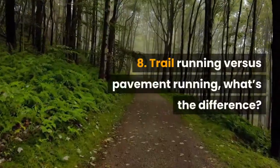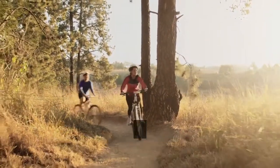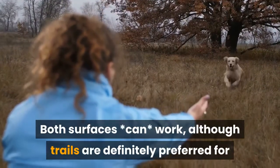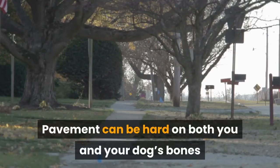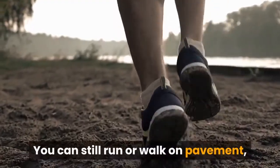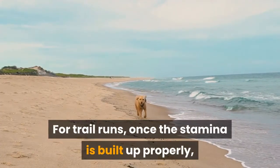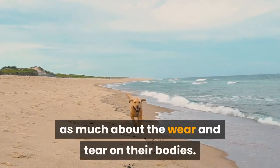Number 8: Trail Running vs. Pavement Running — What's the Difference? A question that comes up a lot is whether you should run Canicross on pavement or trails. Both surfaces can work, although trails are definitely preferred when running with your dog. Pavement can be hard on both you and your dog's bones and joints and can cause physical issues down the road. You can still run or walk on pavement but it's best to go slower and for shorter distances. For trail runs, once stamina is built up properly, a dog can run for very long distances without worrying as much about wear and tear on their bodies.